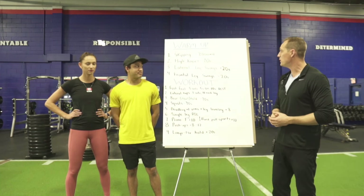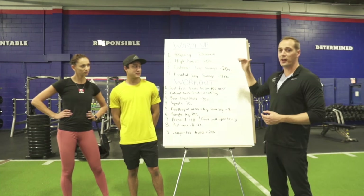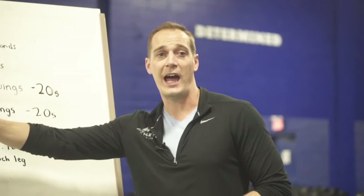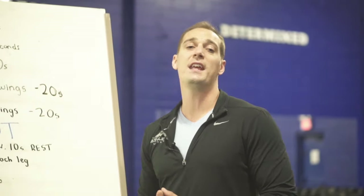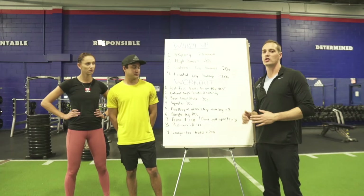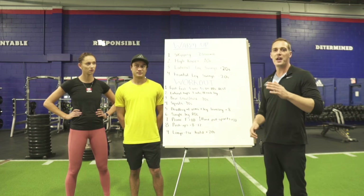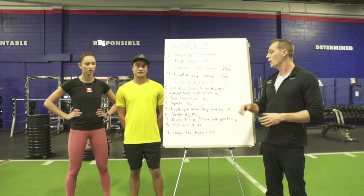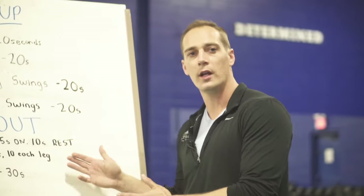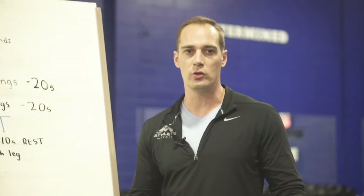This is the workout we're gonna be doing today. We're gonna be going through one exercise at a time. You're gonna be following along real-time with our athletes doing the exercise. In between the exercises, there'll be brief rest periods where we're gonna demonstrate the next exercise coming up. If you're a coach or an athlete, you can pause this video at any time to practice the movements and then get going again.